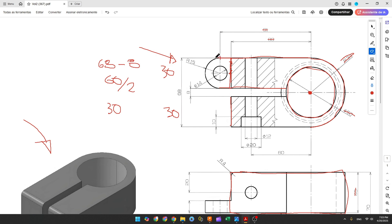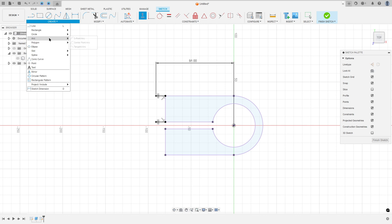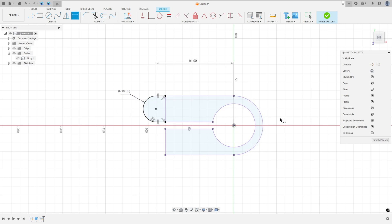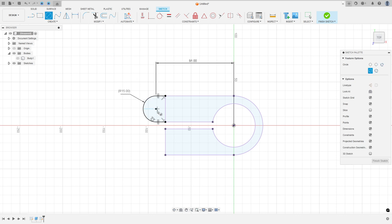Now we need to make an arc here with 50mm of radius. Go to create, select arc, three point arc, select this point and this point. Make an arc tangent with both lines, which will be 15mm. And here we have this hole — to make it, let's create a circle with 14mm diameter. Select the circle, click at this point, 14mm.